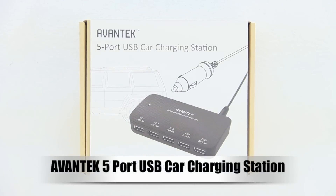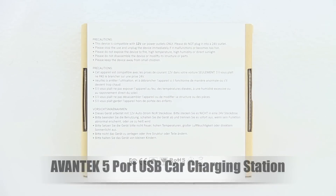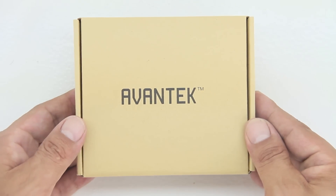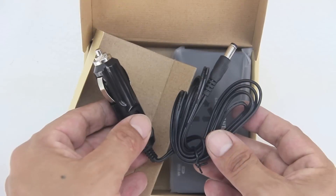What's up guys, Aaron here back with another video. In today's video we're going to be unboxing and taking a look at the Avantech five port USB car charging station. I'd like to send a big shout out to the professional staff over at Claybox Limited for sending out this unit for review.